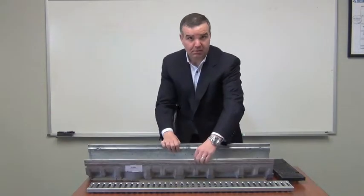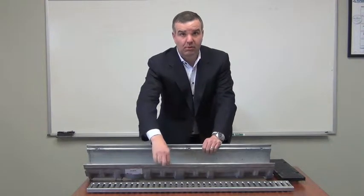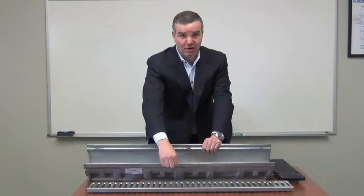Secondly, it's four millimeters thick. Typically others have a thinner rail, but we give you a standard four millimeter thick rail with the T1500 product.